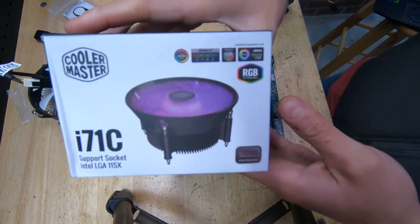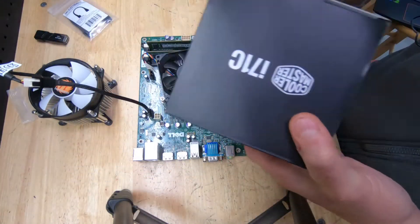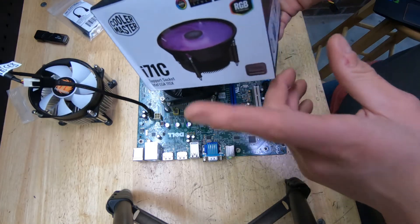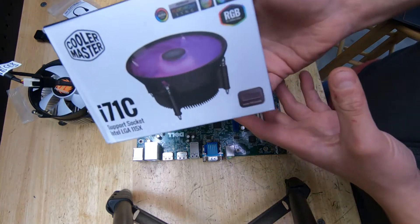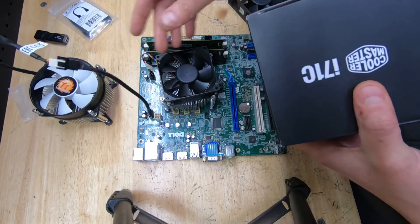For example, Cooler Master makes the i71C, which is my go-to when doing these OptiPlex swaps because everybody likes RGB. It's a 4-pin PWM fan with RGB and a little controller, so I tuck that behind the case and the fan will spin whatever colors I want. I can use this CPU cooler on the OptiPlex just by using this adapter.